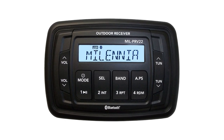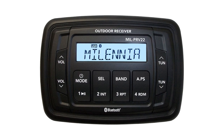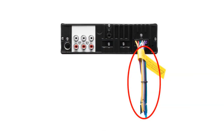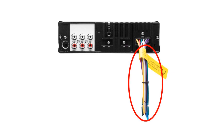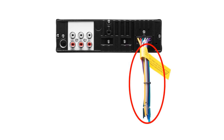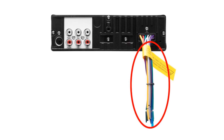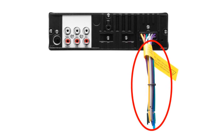What if your stereo has no preamp outputs at all? You'll have to use a different method — use the powered speaker outputs as your audio signal source. Using a higher powered audio signal can introduce a small amount of distortion and static into the final audio output, which is the main drawback of this method.